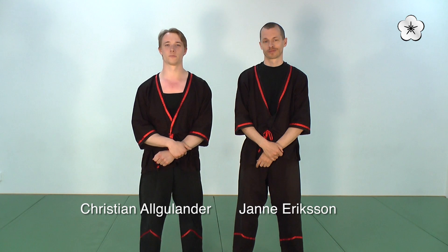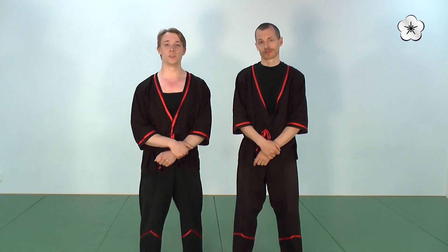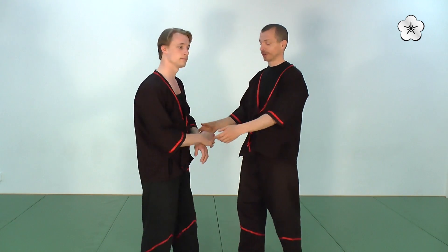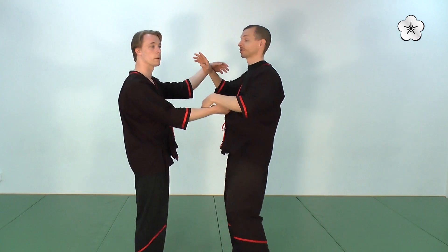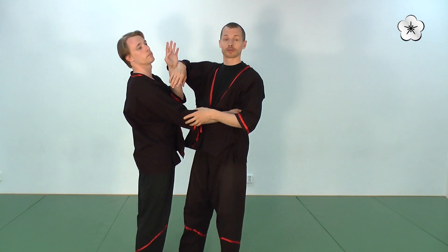Hi, I'm Christian Aguilando from Kung Fu Sweden. Hi, Jan Eriksson here from Kung Fu Sweden. Today we're showing you the first QG section of the WT system, and it's very simple. You're here and you have actually a crossing elbow going down. And that's what the first section is all about. Enjoy!